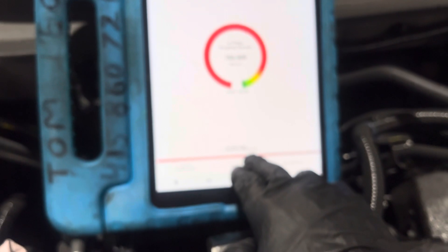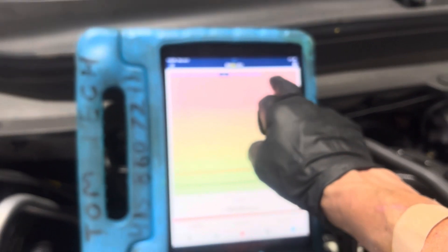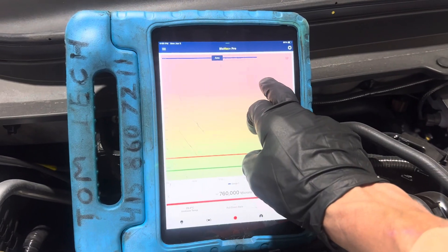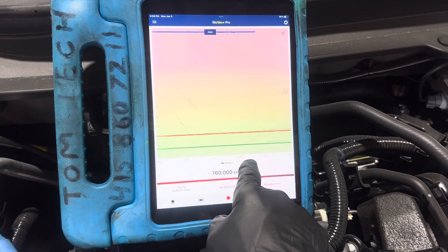We are one minute and 38, 40 seconds into vacuuming. And there you see, you can see the line right there going. It counts out the seconds and the minutes down below.